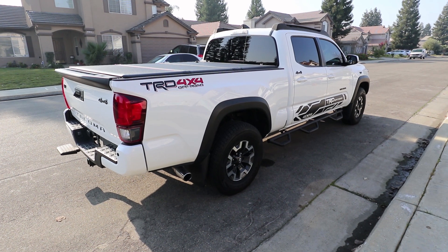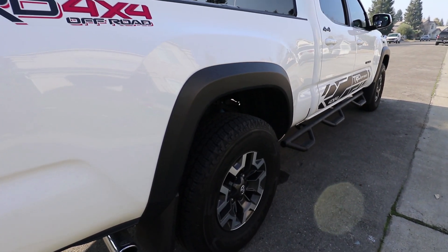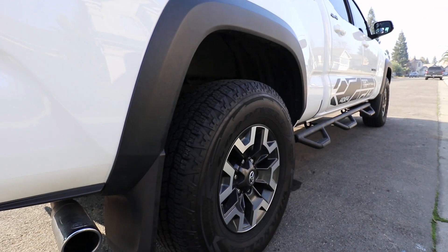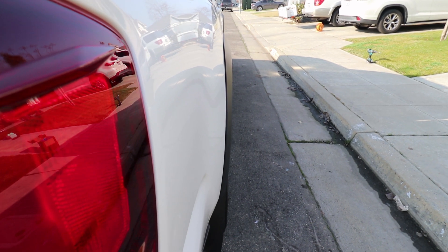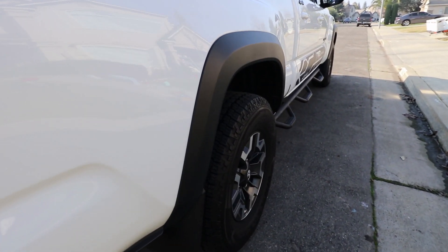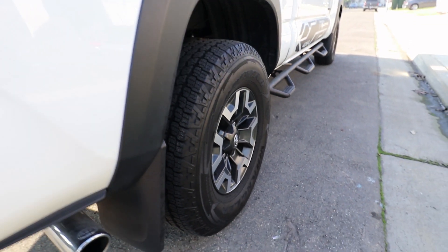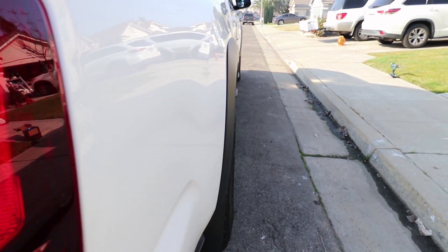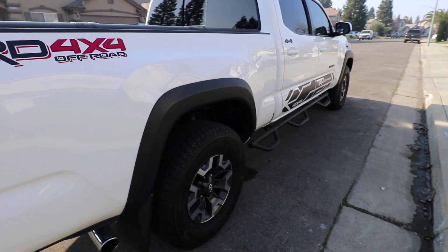While the TRD Off-Road's OEM wheels and tires may look great from the factory, some of us might see that the offset isn't enough, giving it that sunken look. You can clearly see it here, and one solution to bringing the wheel and tire out more is to install wheel spacers. I'm going to be installing them behind all four wheels, and hopefully make it look more aggressive, or at least flush with the Off-Road's factory over fenders.